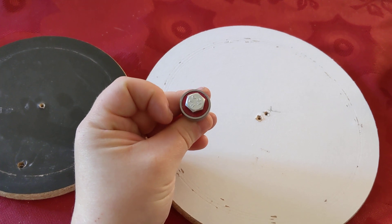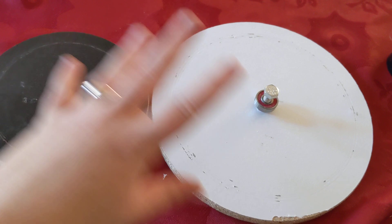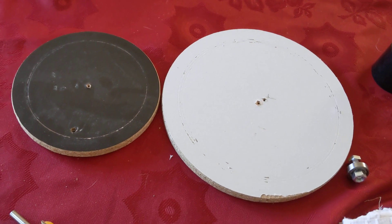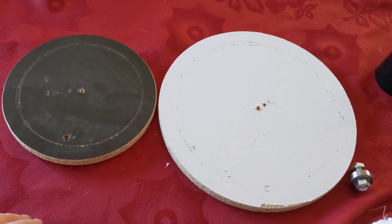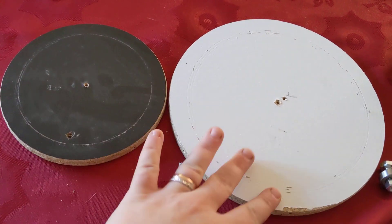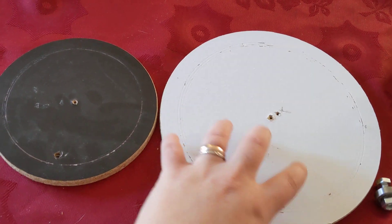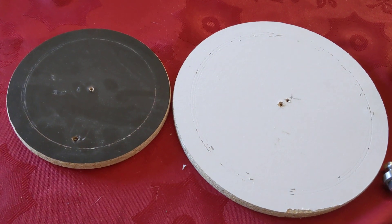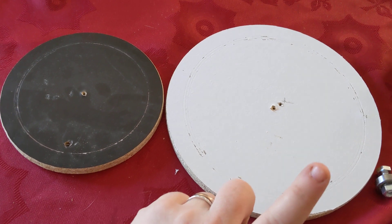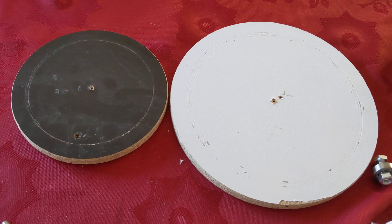These two will be mounted with the skateboard ball bearings onto a piece of wood, and that way when you spin it, both rotate. Because they're at different circumferences, they'll spin at more or less the same rate but you'll get different combinations and outcomes of entrees to side dishes. I have 17 side dishes and 13 entrees, so there are going to be numerous combinations.